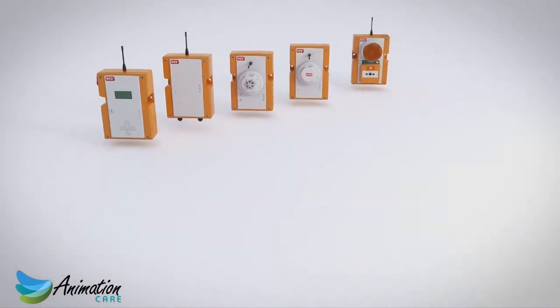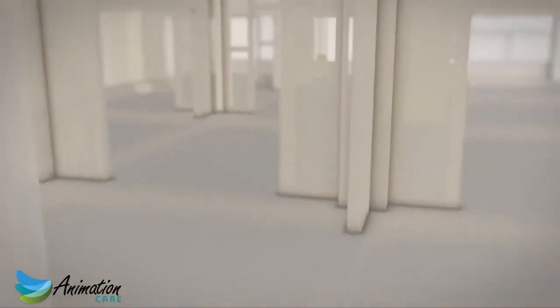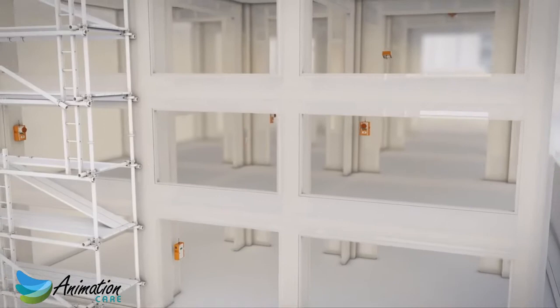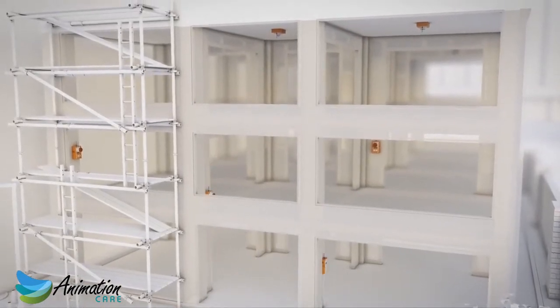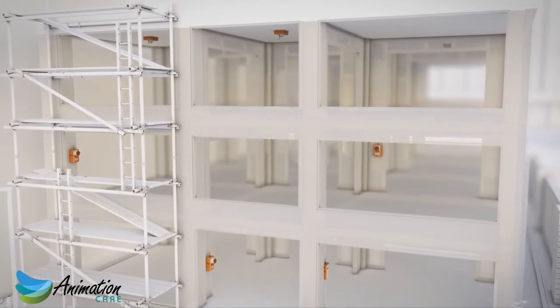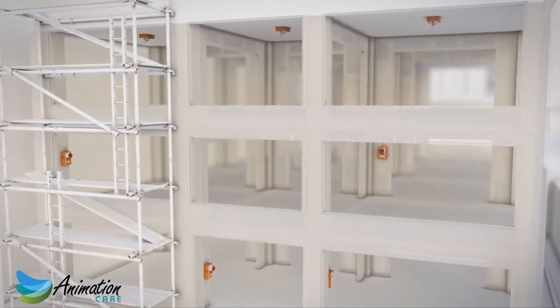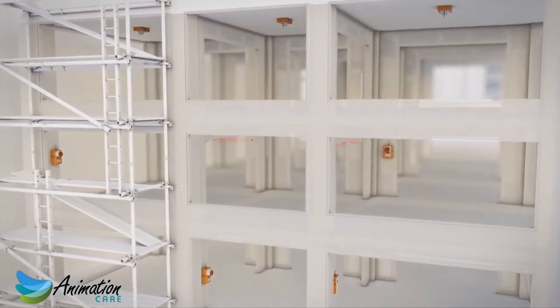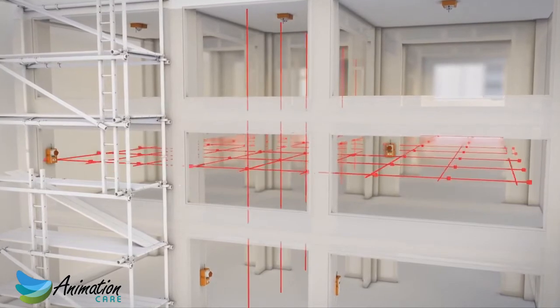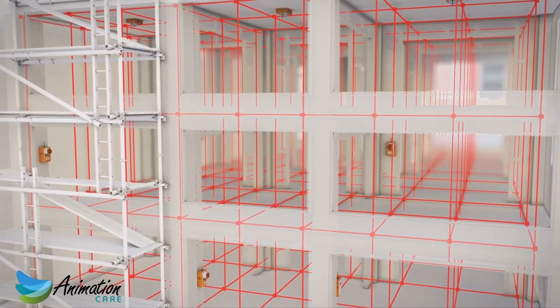Setting up your WES-3 network is simple. Just secure the units in place, follow the simple setup sequence, and your units are on active duty. Being completely wireless means you can relocate and reconfigure your system without the need for electricians or disruption on site. WES-3 units connect to create their own secure radio mesh network that is unique to the site, therefore ensuring no signal interference, and no need for a Wi-Fi or Internet connection.